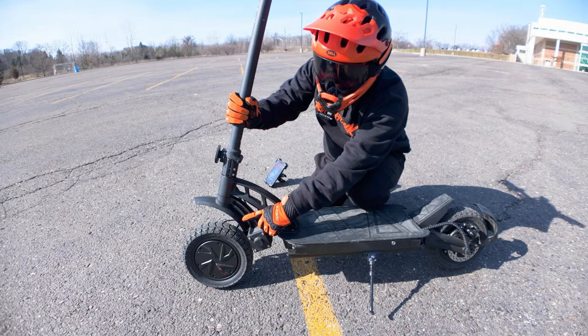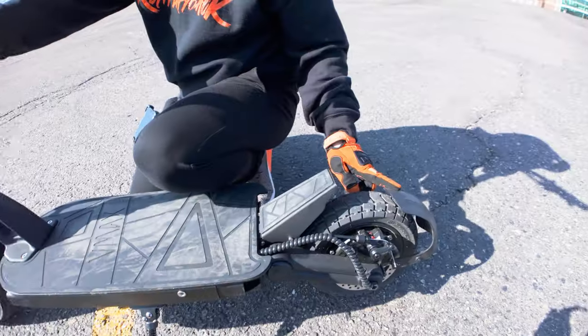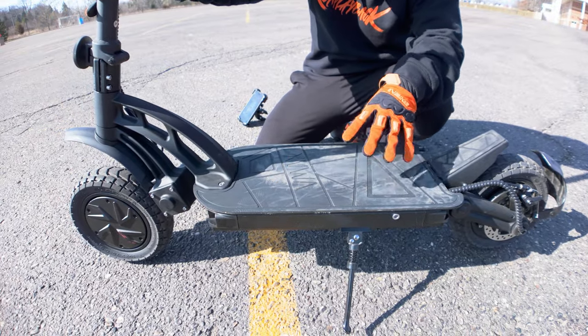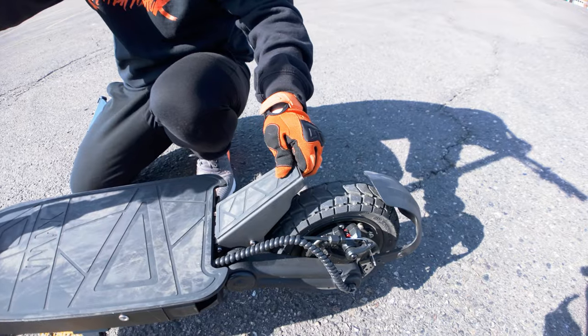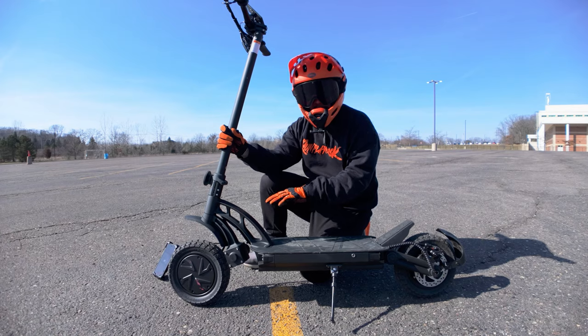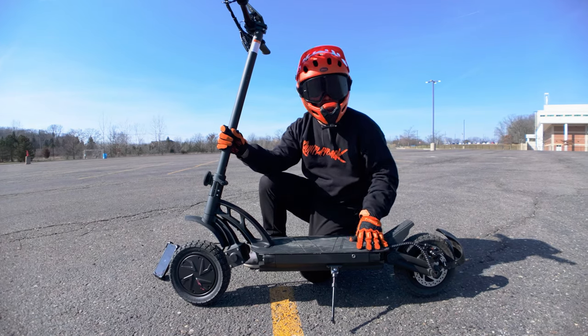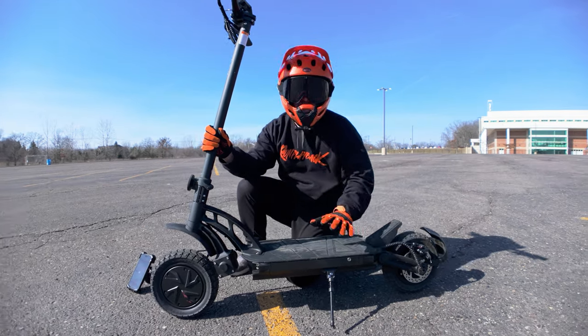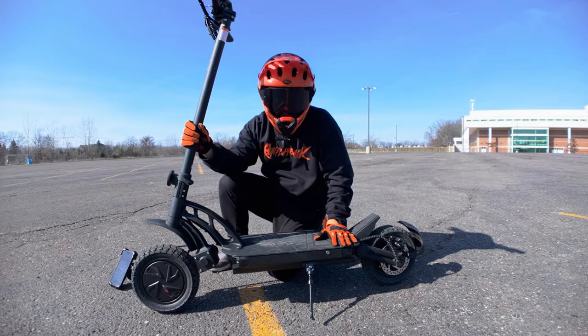Over here we have 10-inch tubeless tires, with an integrated front fender and an integrated rear fender. There's a really wide footboard — plenty of room to find the right stance when riding. You also have a footrest which is nice and sturdy to keep your rear foot planted. Underneath the footboard is a 48-volt, 18.2-amp-hour battery. It's non-removable, so you want to make sure you store this inside in extreme weather conditions.